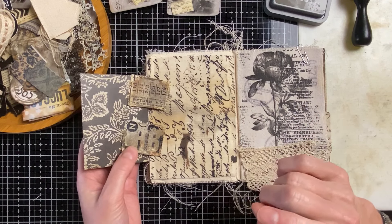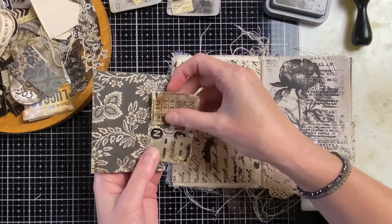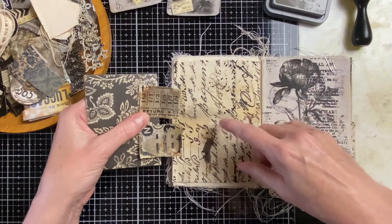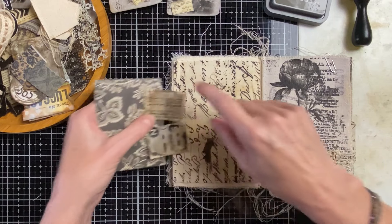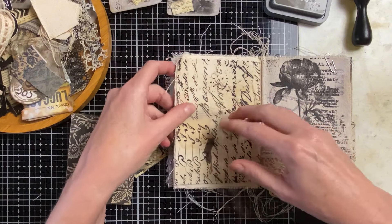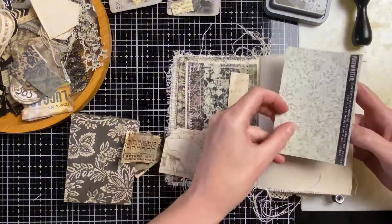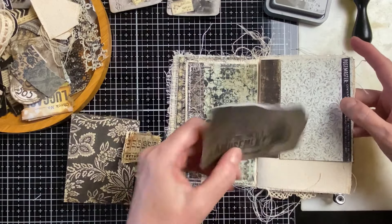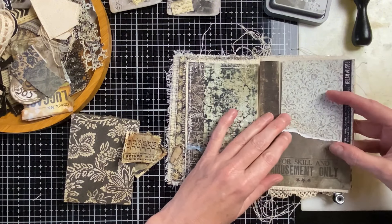Now of course the question is what do you do first? Because I want to sew everything, it makes it more complicated. I want to sew this hinge to the page and to the envelope, but then we have the back side and you have to be mindful because all the sewing is going to be noticeable on that side. I want to do the sewing at the same time so I can finish two pages at once.